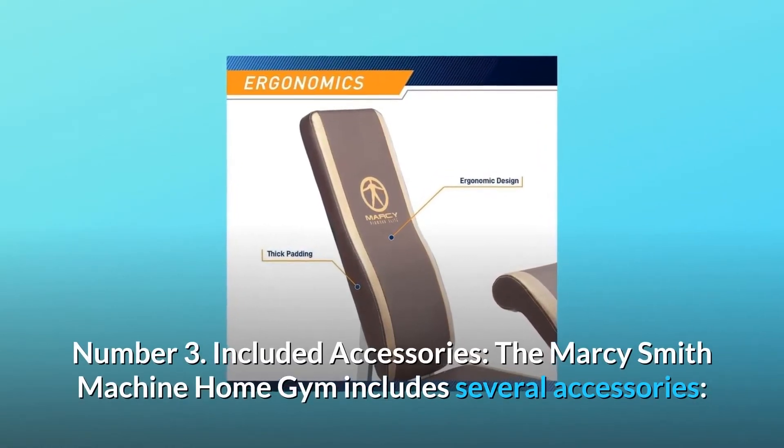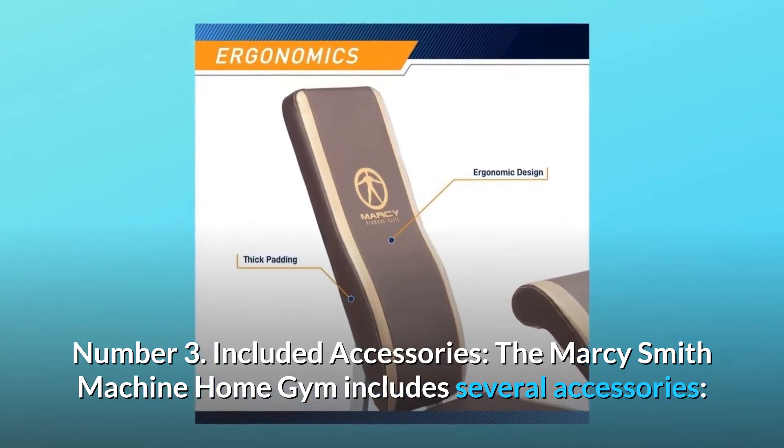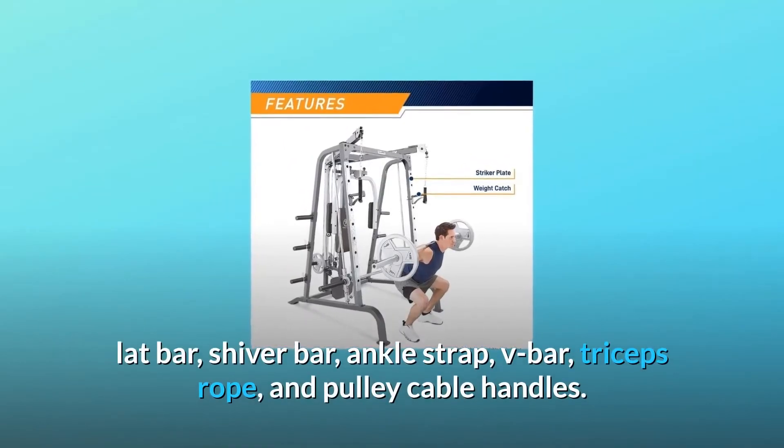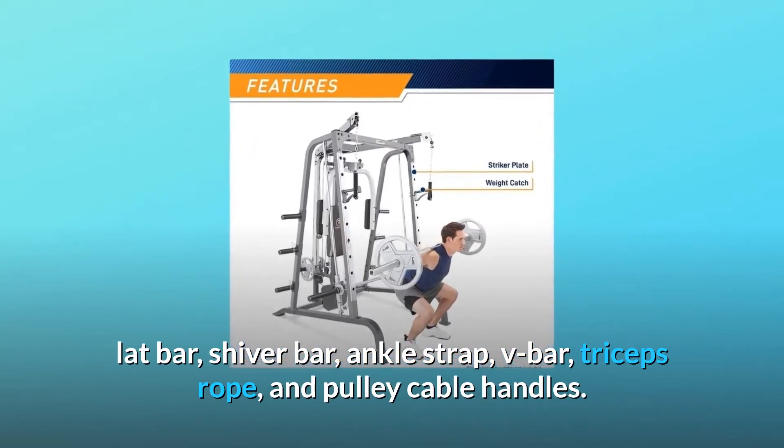Number 3: Included Accessories. The Marcy Smith Machine Home Gym includes several accessories: lat bar, shiver bar, ankle strap, V-bar, triceps rope, and pulley cable handles.